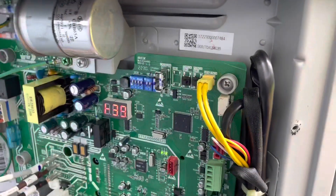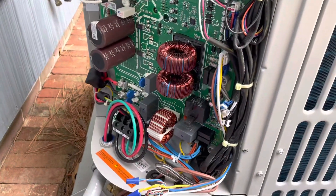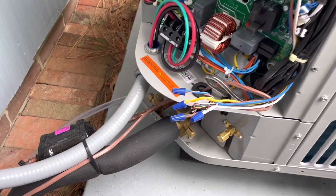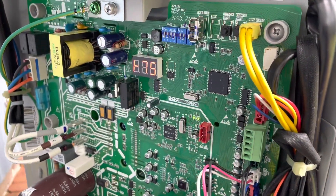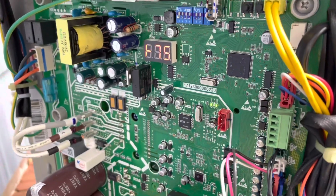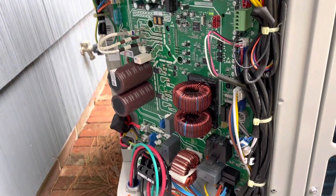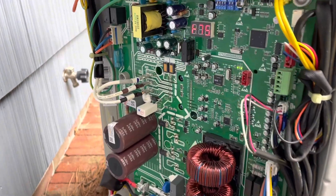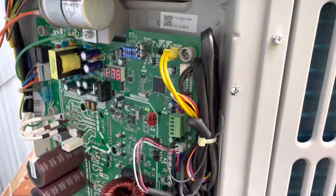Alright, we just entered force mode. On these Bosches, they call it a short press on the force button — it sends it into 100%. We're going to let it run at 100% for a couple minutes, then hook up our gauges and let it stabilize to check our charge. This is the hertz rating — it's a three-ton system. At 76 hertz it's running at 100%, and we're at 75 right now, so we're basically at 100%.